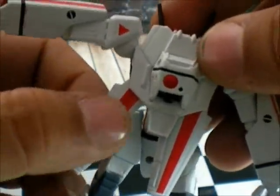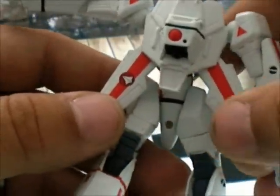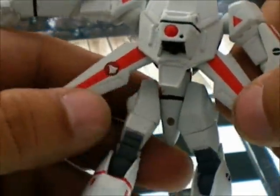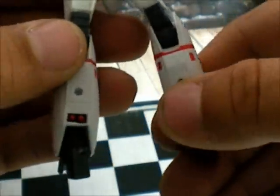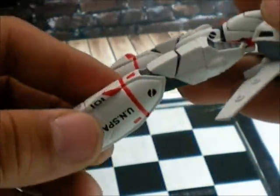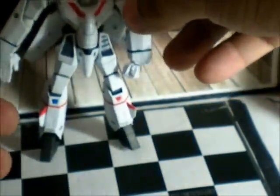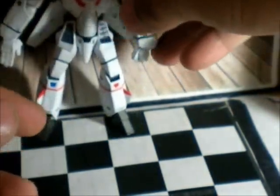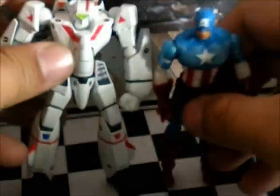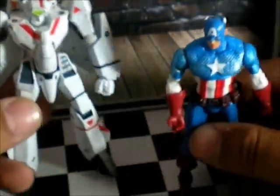It has the Robotech symbol here, and the wings have paint application on the back as well — it has like a light detailing. Overall it's an awesome figure. I'm gonna put all the armor on so you can see how he looks. Right now, check it out — he's almost the same size as this Captain America figure, just a little bit taller when you close and extend the legs straight.